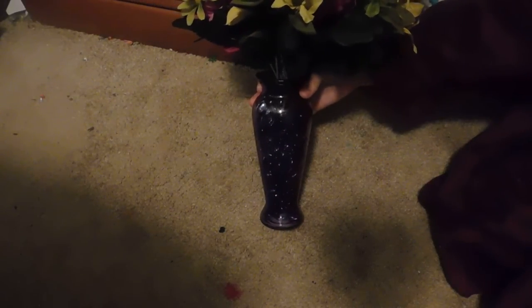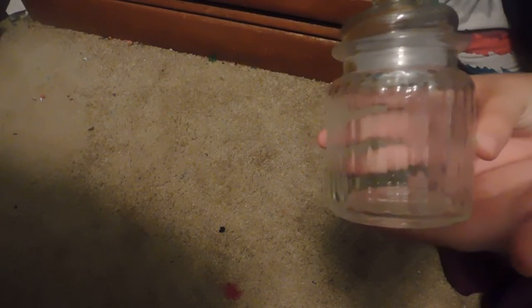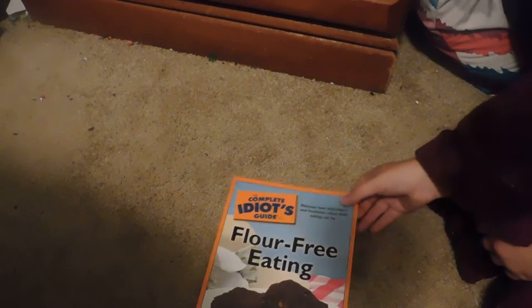I also picked up this purple vase. It's glass, and I put these flowers in it for my little sister — these have the glass floral gems in them. I picked up another glass jar in this design. I also picked up this book called 'The Complete Idiot's Guide to Flower Free Eating.'